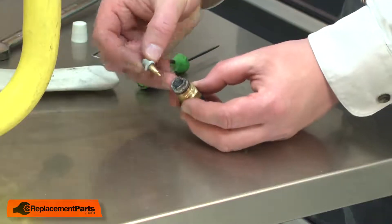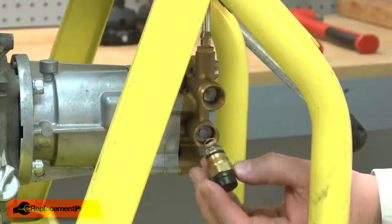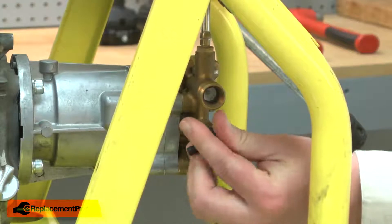Now I can reinstall the valve and the spring, and I can reinstall the thermal relief valve back onto the pump.